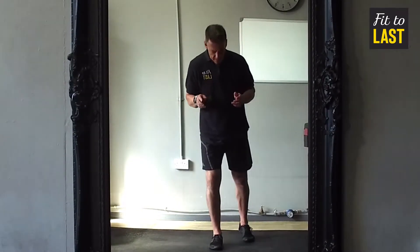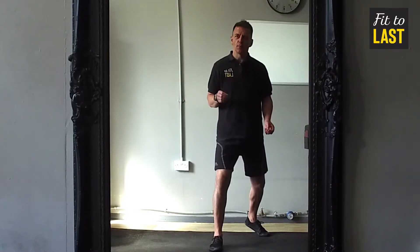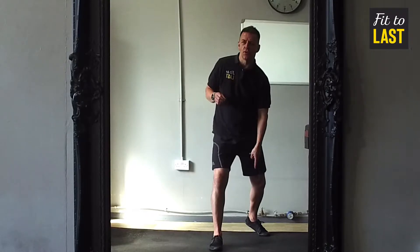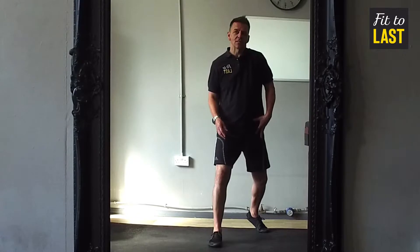Now what I often see people do when they're setting up for a lunge is their foot will be twisted out like this. The problem with that is you put undue pressure on your ankle, on the ligaments on the side of your knee, and your hip opens up in an unnatural position.